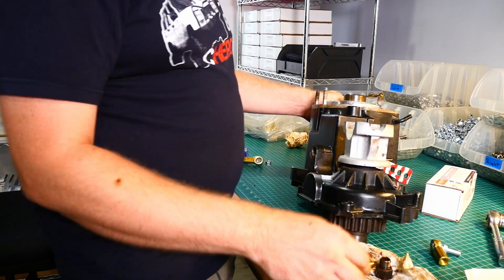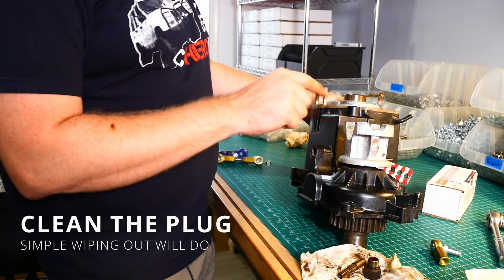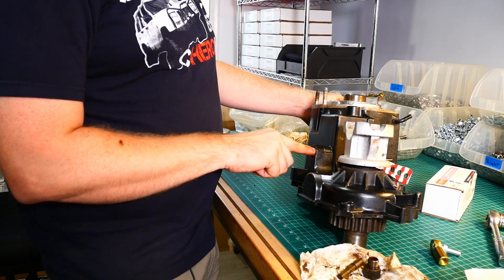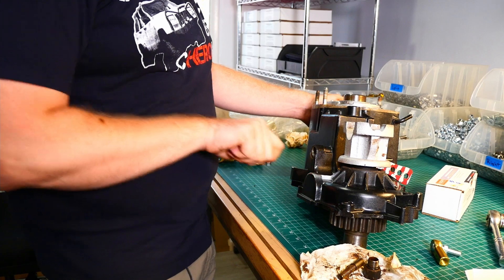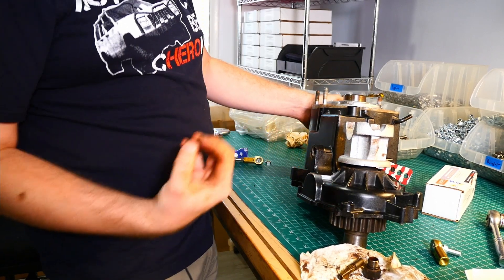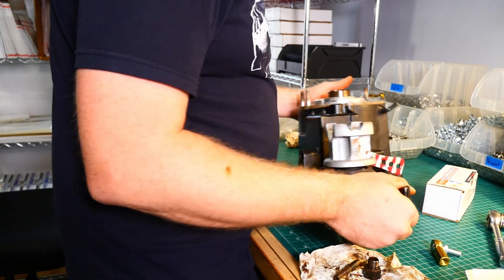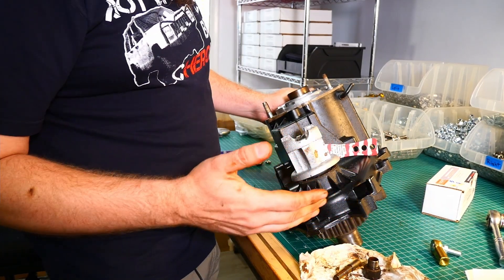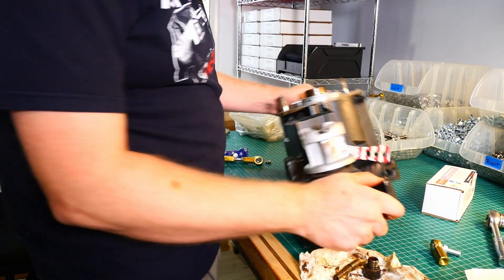So we pull this, we let it drain, we get up there with — I like to use just the end of a shop cloth. Kind of get it in there, twist it around, pull it out, see what comes out, put all our stuff back in, and then refill with ATF and move ahead.